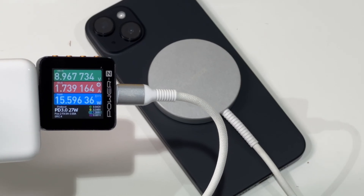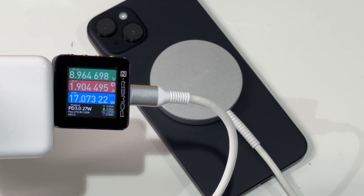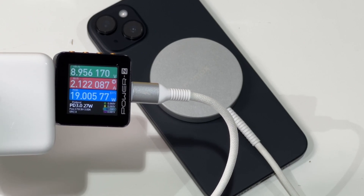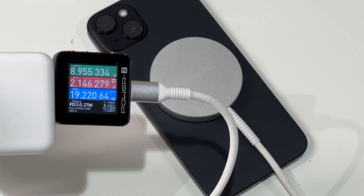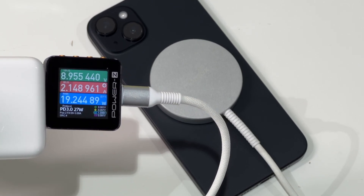When it comes to wireless charging, the power is still about 15W when using a MagSafe charger. But for third-party chargers, it can only charge at 7.5W or 5W. The latest Qi2 standard is expected to solve this problem, so stay tuned.